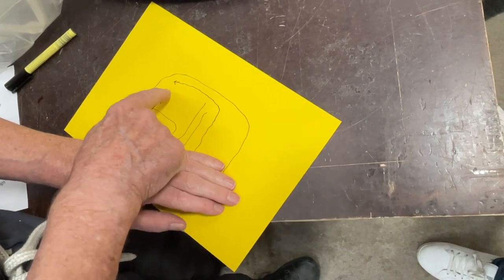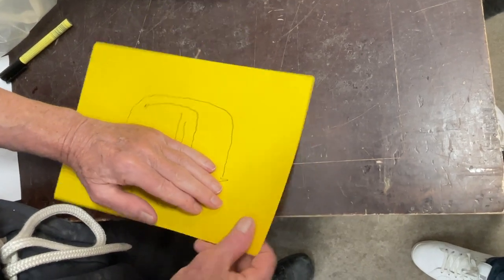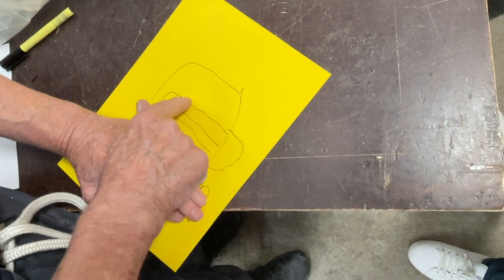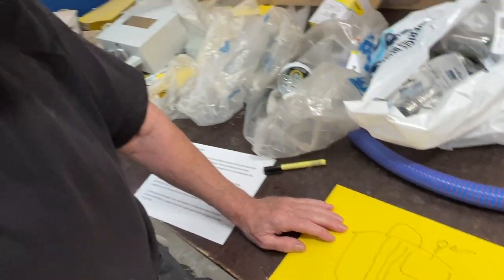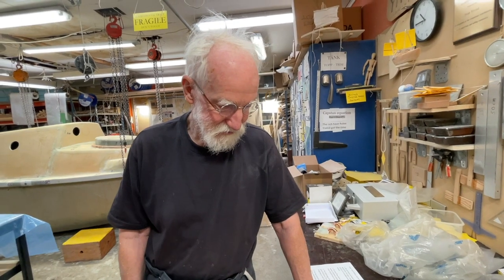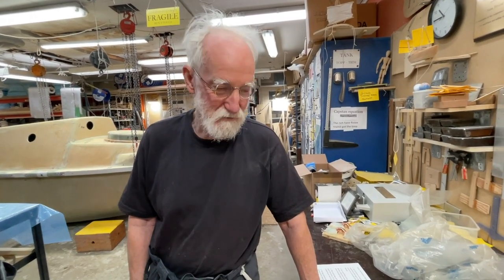If it's here, well, water can only come up here, and if it's here, this is above the water line. So this is the principle: always one part of this above the water line. Well, this is not a Da Vinci drawing, or a Picasso drawing, or a Rembrandt, but maybe it helps a little bit. Thank you.